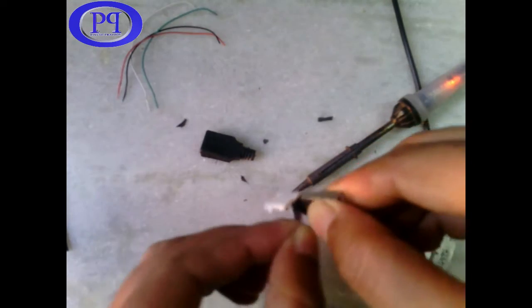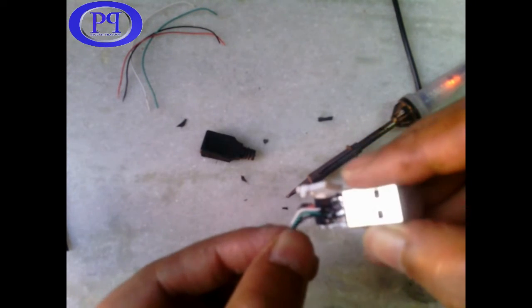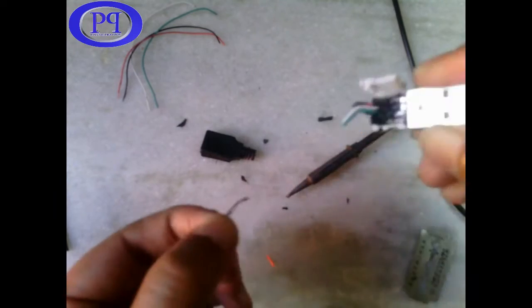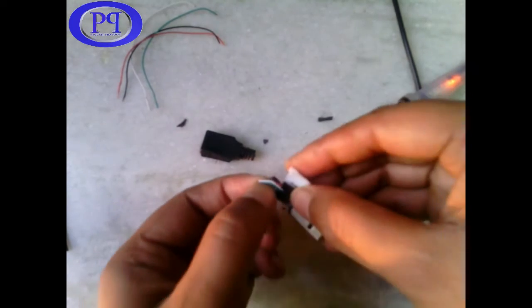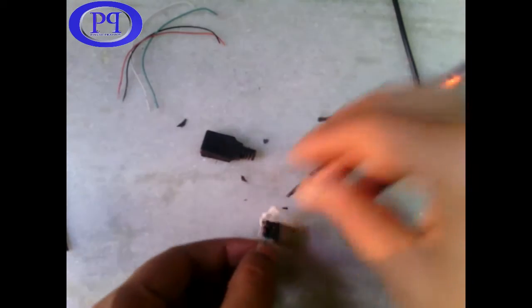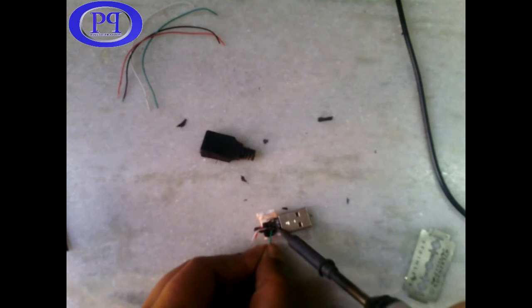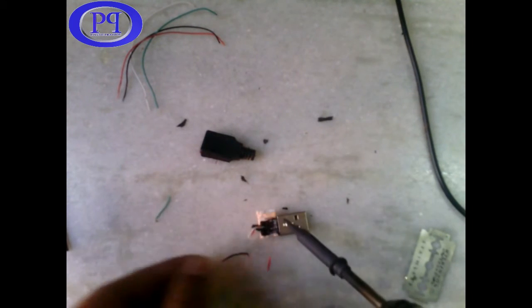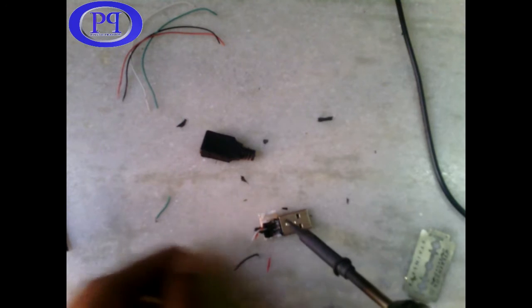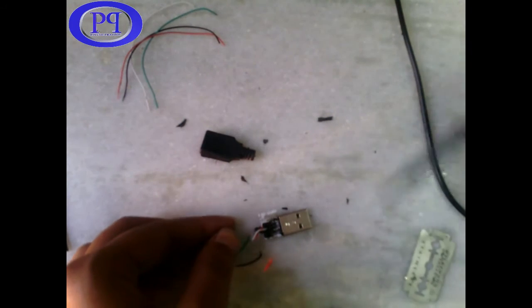You need to pull out the wire very gently, because if you pull it very forcefully it may damage the metallic pins — those pins are very thin. So take out the four wires one by one. Okay, now the third wire.